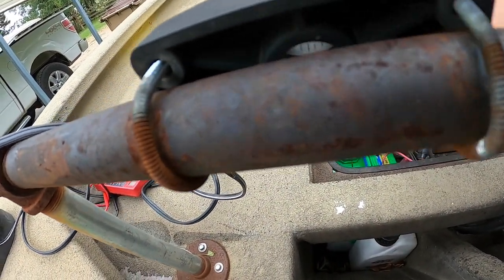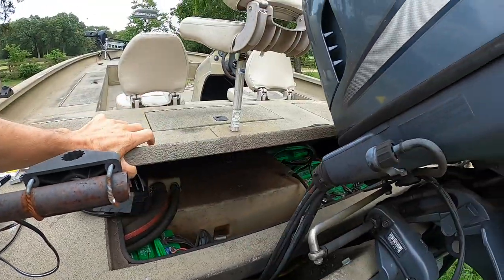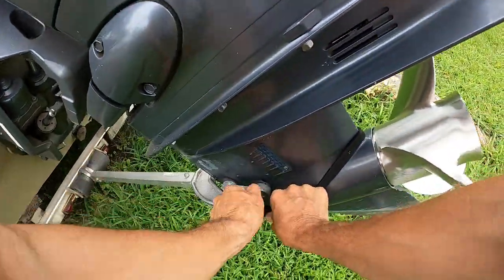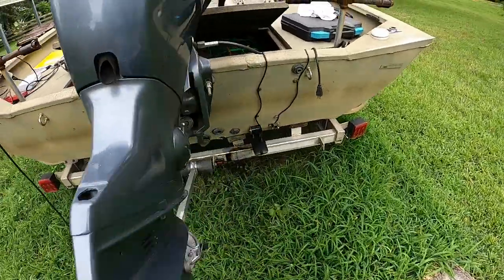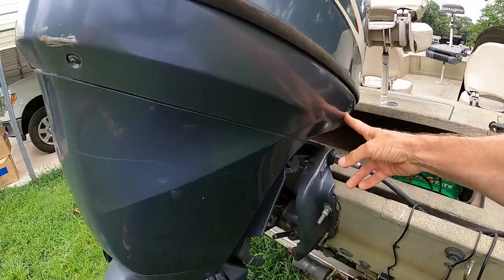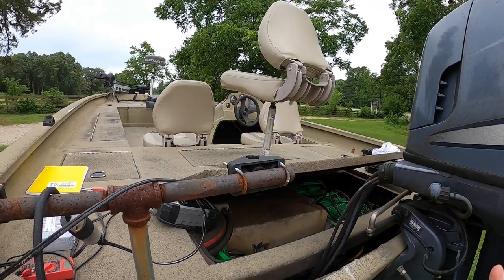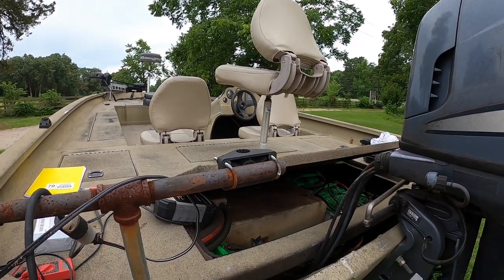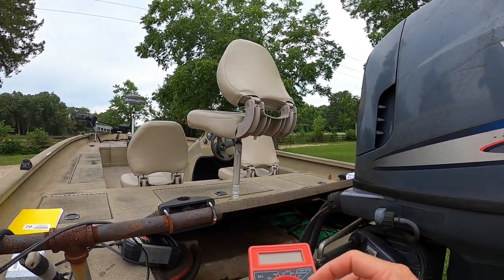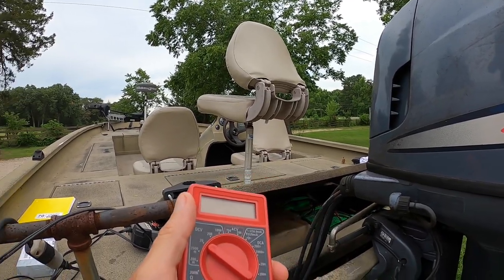What I have going on now is my battery's not staying charged. When I'm out on the lake I crank up several times and move around from spot to spot, and the next thing you know I'm stranded. First you might think my battery's dead — and it is dead — but you've got to figure out why it's dead. So instead of buying a new battery, I'm fixing to throw this tester on there and see what kind of voltage I get when the engine's running.